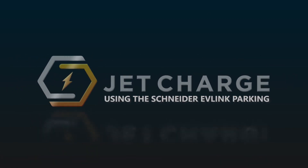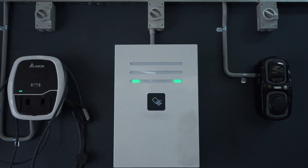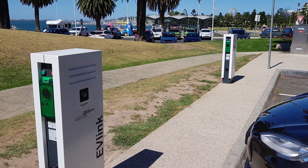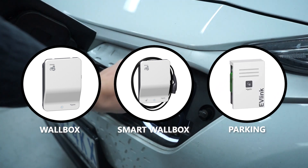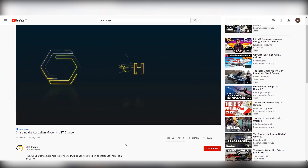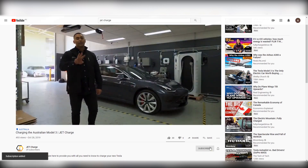Welcome to the JetCharge guide to using the Schneider EVLink parking. Watch this video in full to learn everything you'll need to know about using the EVLink, or skip forward to the timestamps in the description if you're after something specific. Schneider manufactures a range of electric vehicle chargers in the EVLink range. This video will be discussing the EVLink parking specifically. For more on Schneider and other chargers, follow JetCharge online or contact your charging network.